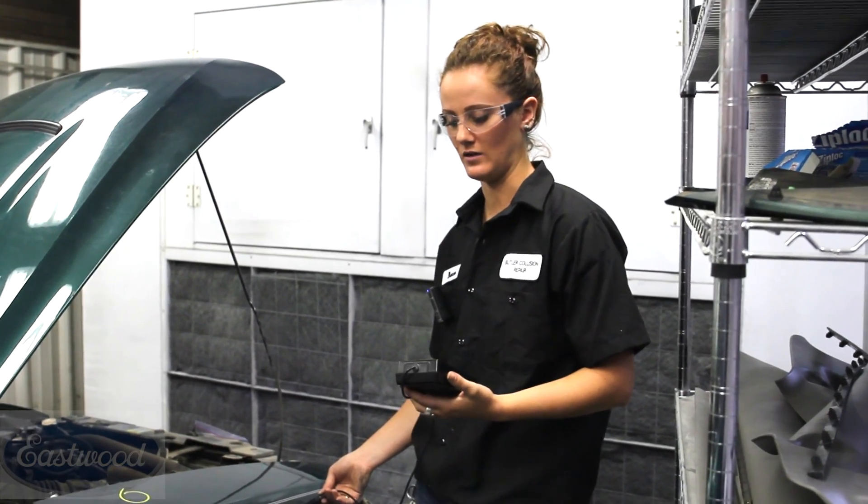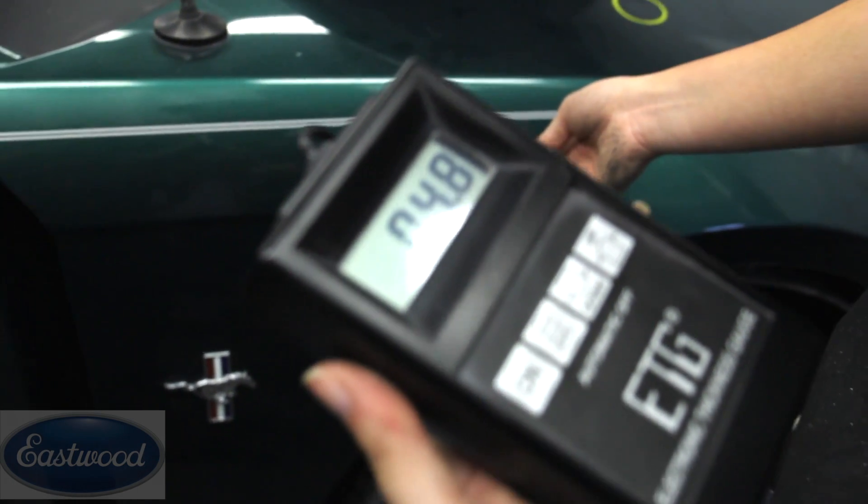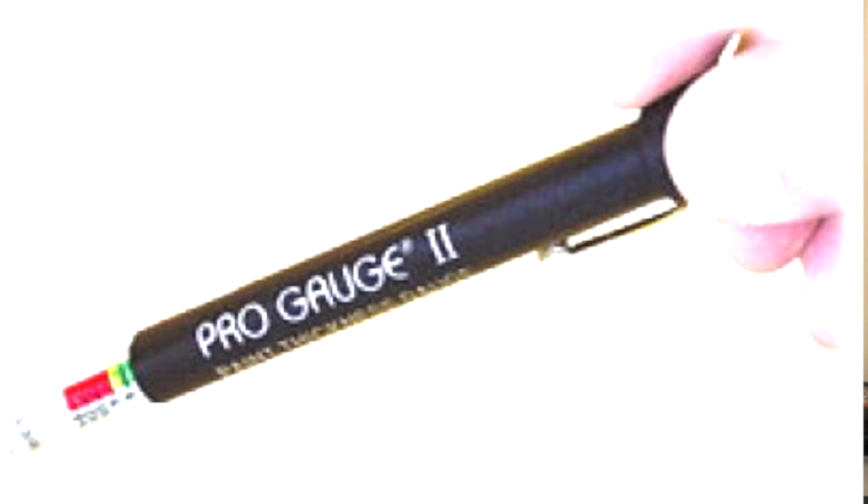The mils on this Mustang are four to six mils — that's perfect and indicates an OEM finish from the factory that hasn't been painted before. This makes it a perfect candidate to just sand and prep it to get it ready for paint. They also have little magnetic gauges that are less expensive but will get the job done. Before sanding and repair start, find your dents — take a pen and circle them, mostly the small ones, because the big ones you'll see after sanding, but the small ones you'll lose under the dust.